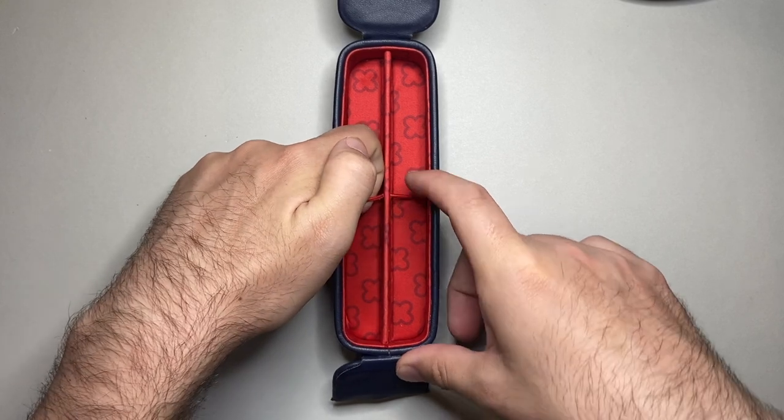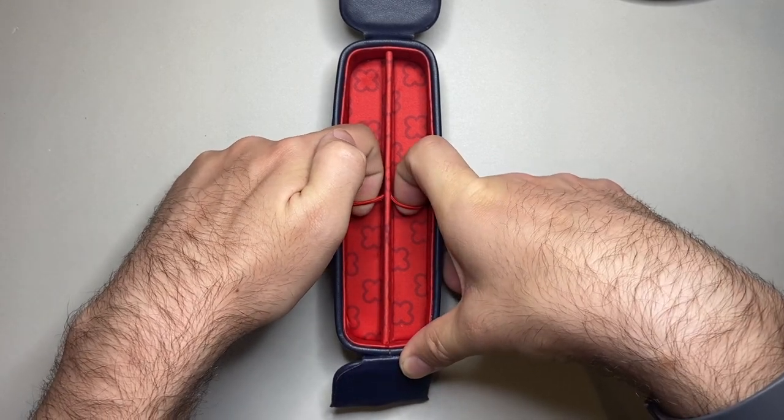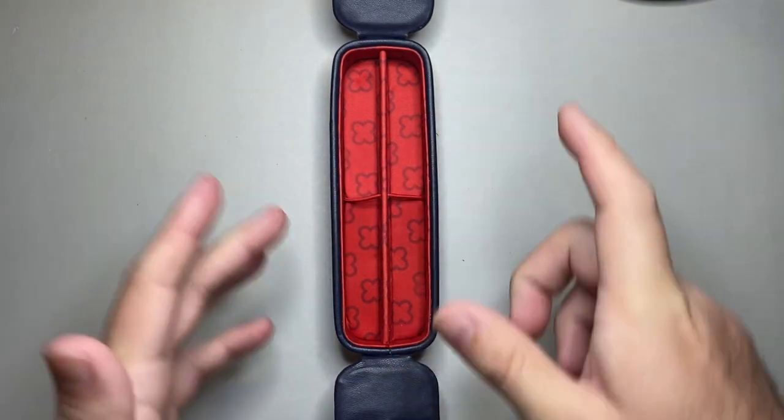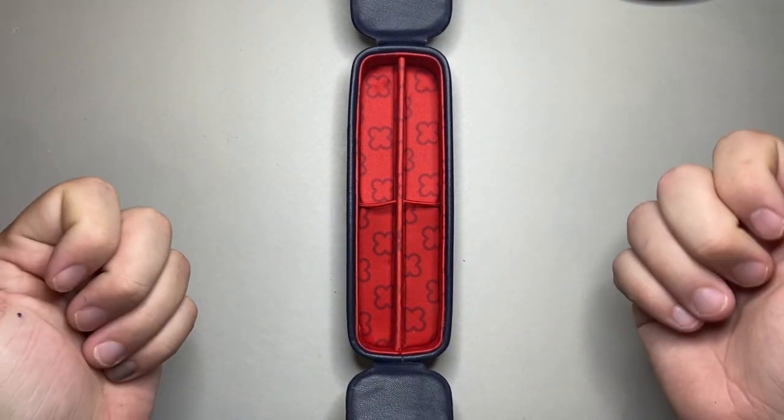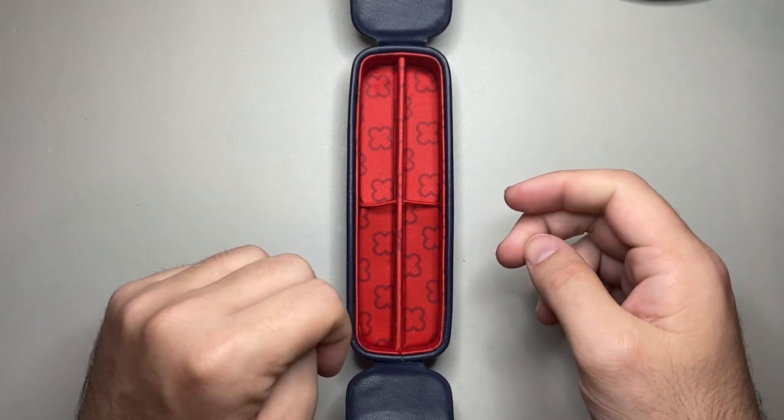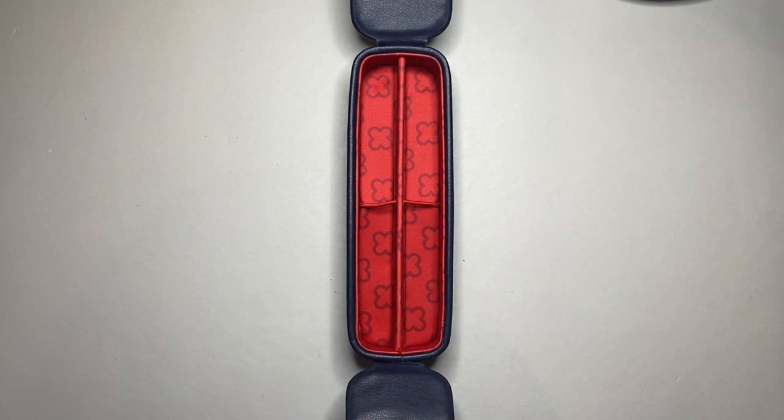Of course you are limited to a degree by the elastic. If you put a big pen under there, you'll stretch out the elastic if you put a second big pen in as well. It'll be held securely, but in terms of longevity of the product, those are good things to know.